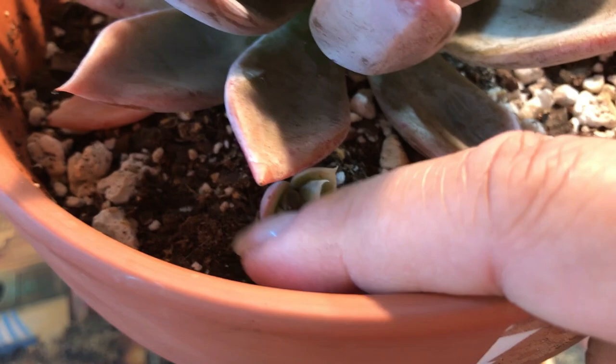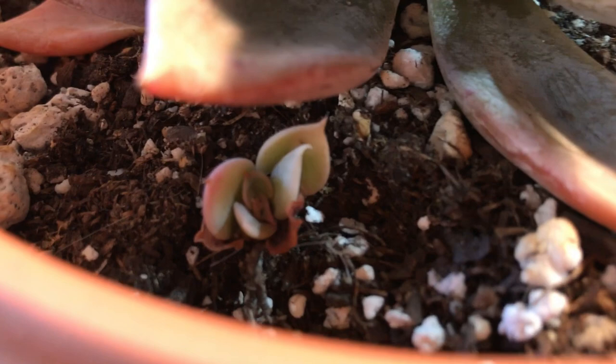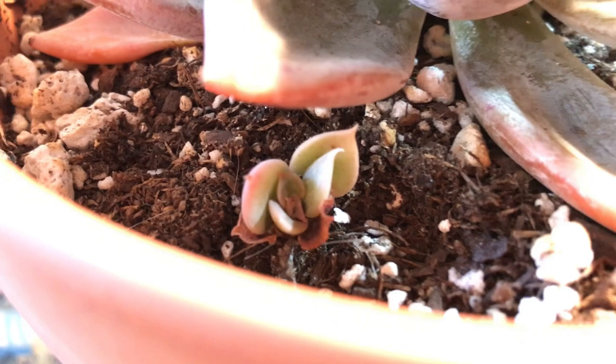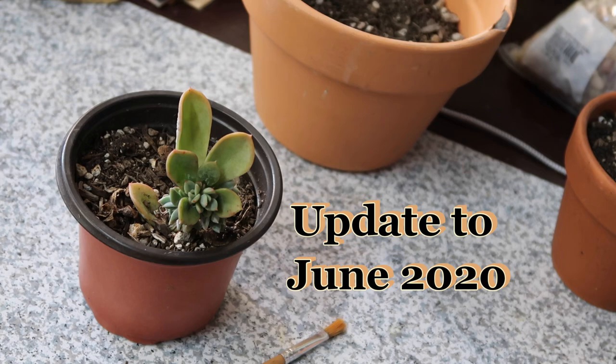Look at the baby — it's nothing like this one, so it is a volunteer. I'm thinking it's a Mexican snowball from Korea. But if you guys know what it is and are sure about it, let me know in the comments below.